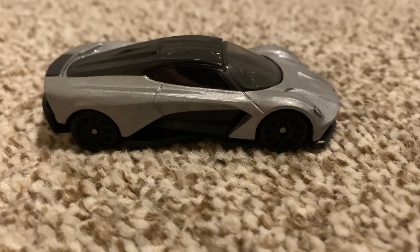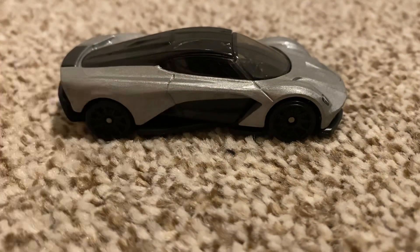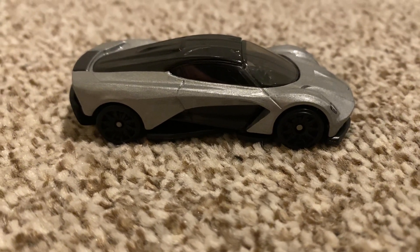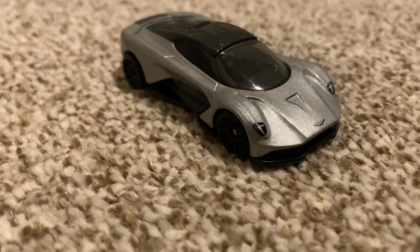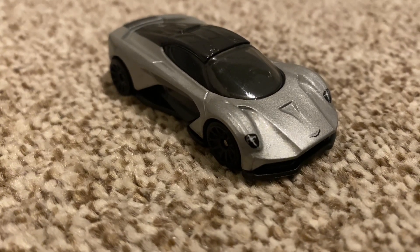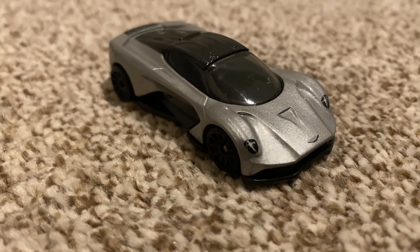Now on camera this doesn't really do it justice, but this car has lots of curves. This whole section here — this black bit — does go quite far back compared to the metal bit, which is in silver. So it really doesn't look too 3D on camera, but maybe it will once we get some different angles. There you can see it goes right in there — that looks better on camera. It's quite hard to get that 3D emphasis on how good this actually looks in real life.